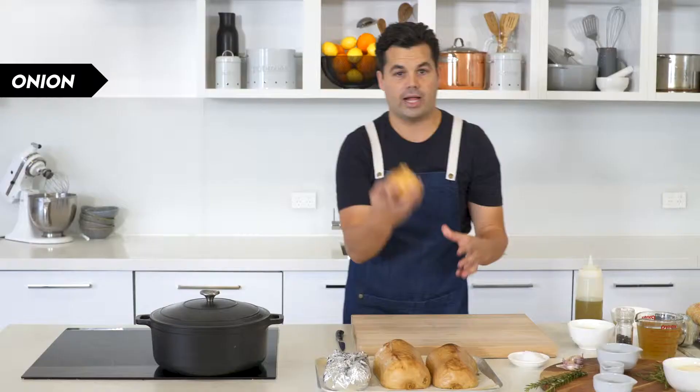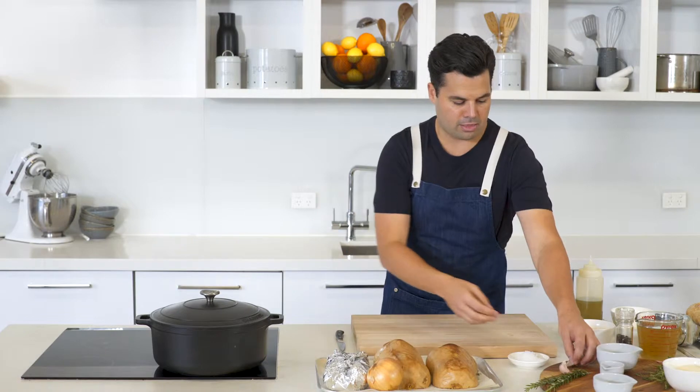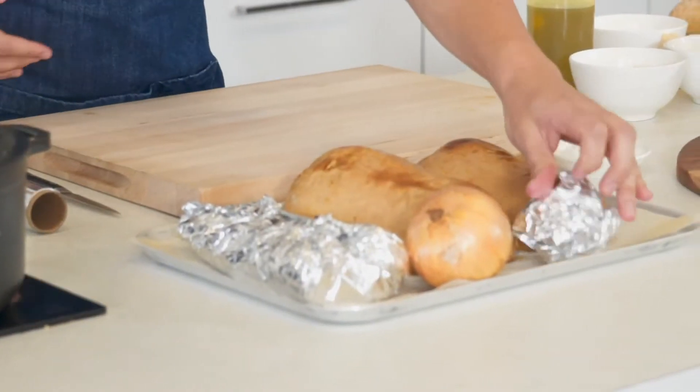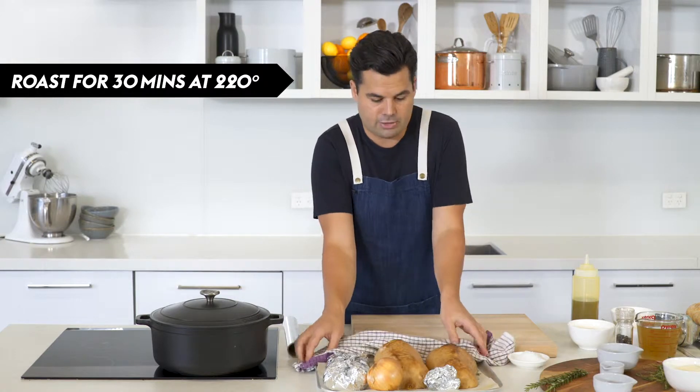So that's been in for half an hour. Now we're going to go with a whole onion — you need to do absolutely nothing to that but add it to the tray. Then I've got three garlic cloves, just put that in the center and wrap it up, add that to the tray, and then we're going to get this into the oven for another 30 minutes at 220.